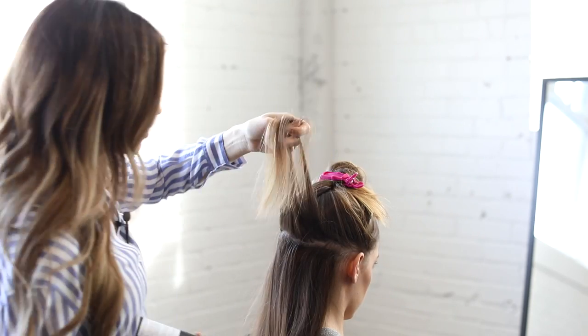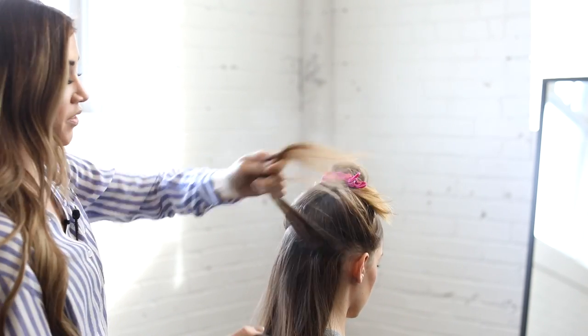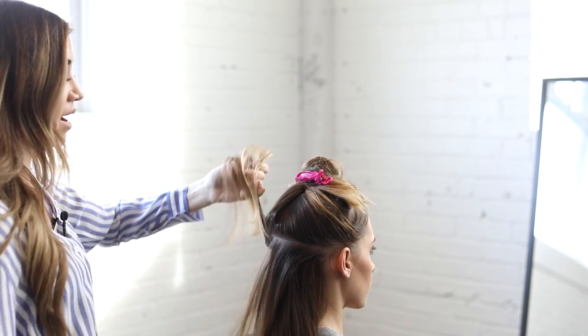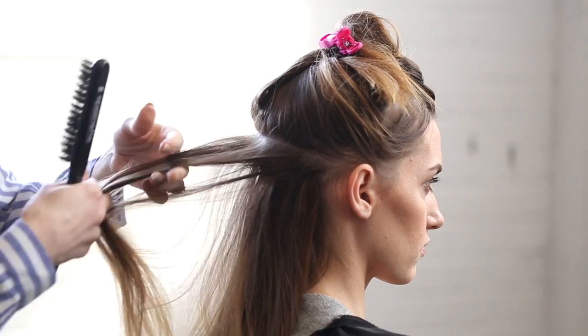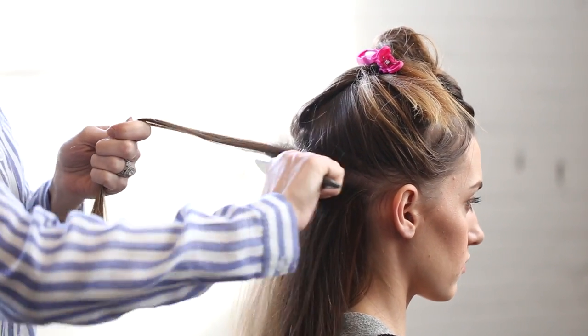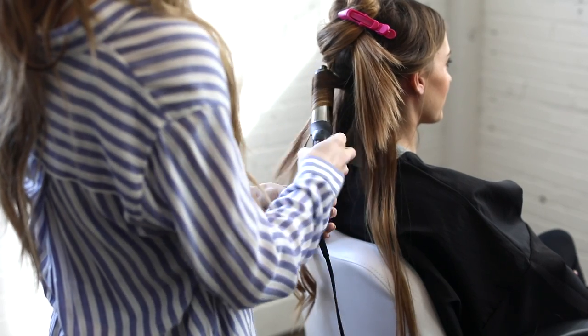Through this process you're just going to continue the same method the whole way through the head, working your way up to the top. Make sure to fill in the sides really well. Once you're done clipping them in, feel free to style the hair however you'd like. At first you'll definitely want a texture spray in the hair because it is a little bit silky, but you can curl it, straighten it, throw it in a ponytail, throw it in a braid — and you are good to go.